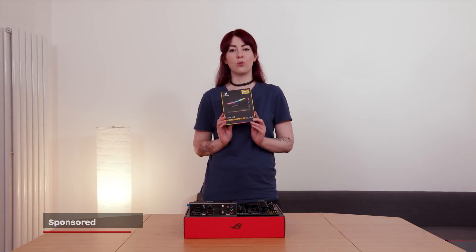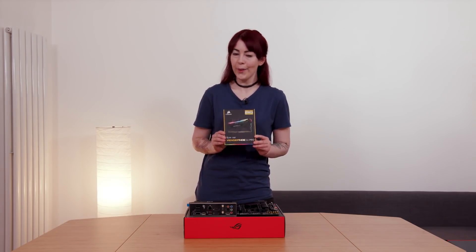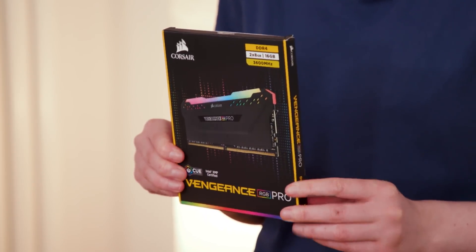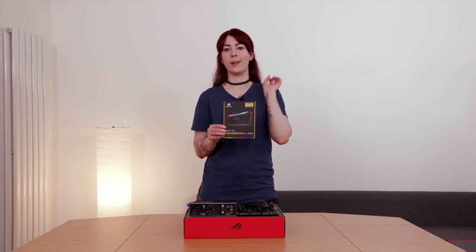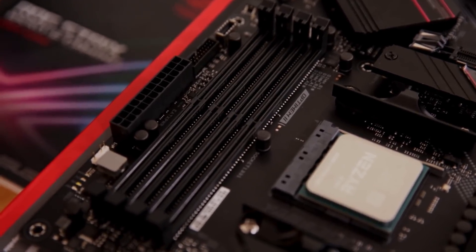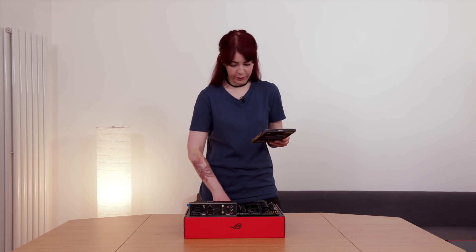So this is RAM — random access memory — which is what allows my PC to multitask. I can swap between Photoshop, voice recording, dog videos — all in a day's work. I've got four RAM slots but only two sticks of RAM, so I might have to give Stevie a ring.